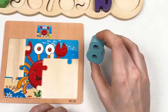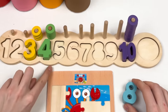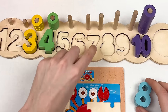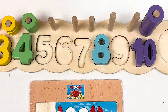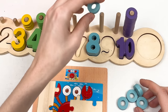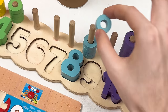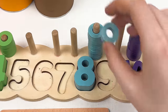Let's continue with the number. This is number eight in dark blue color. Let's count: one, two, three, four, five, six, seven, eight — great! And we have eight wheels: one, two, three, four, five, six, seven, eight.